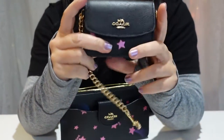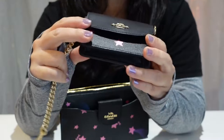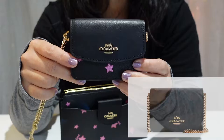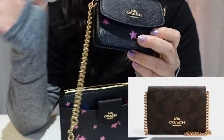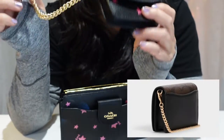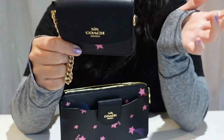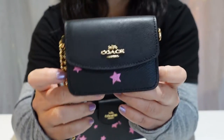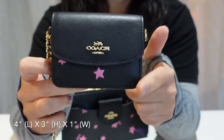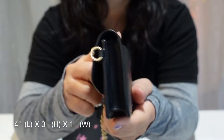This detachable card case is super cute. Prior to knowing about this particular bag, I was eyeing a card holder crossbody, but I never pulled the trigger. But now that I have this, I'm very happy with it and I don't need to think about the other one now. This card case measures four inches in length, three inches in height, and it's about an inch wide.